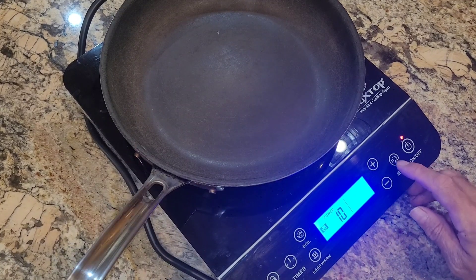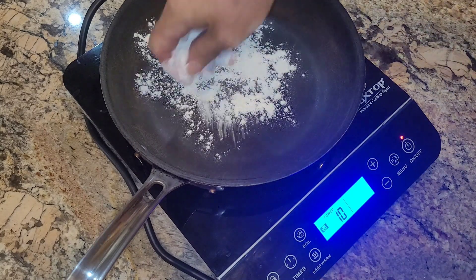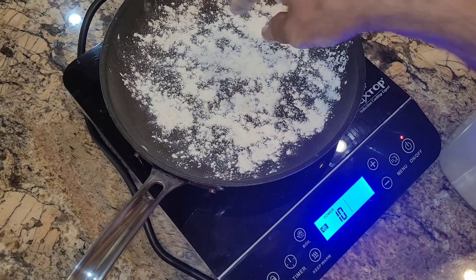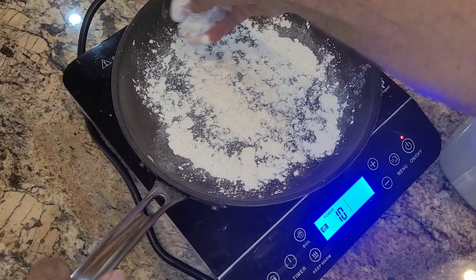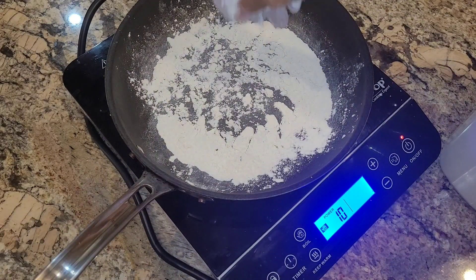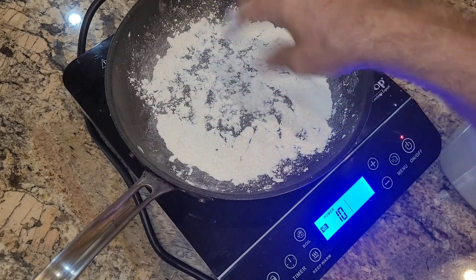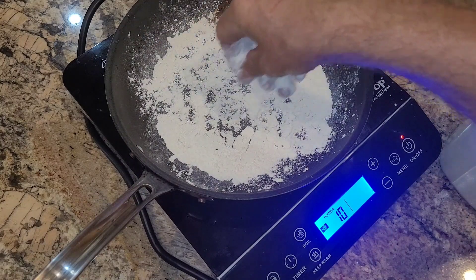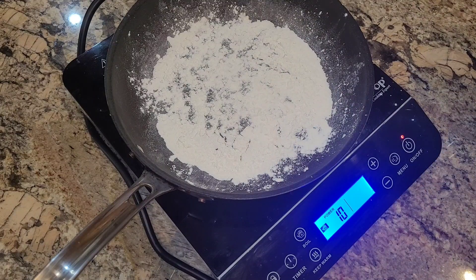We turned it on by going to menu and increasing the power — it's already getting hot. I'm going to sprinkle a little bit of flour in there. I'm going to take this off. You can tell it's getting hot. I'll put it on pause and time how long it takes for that to burn.